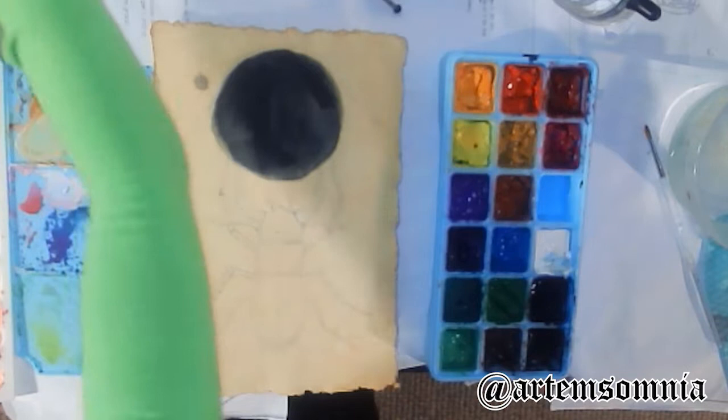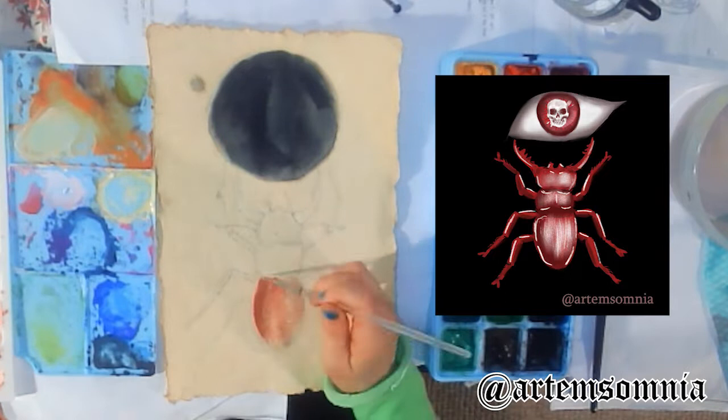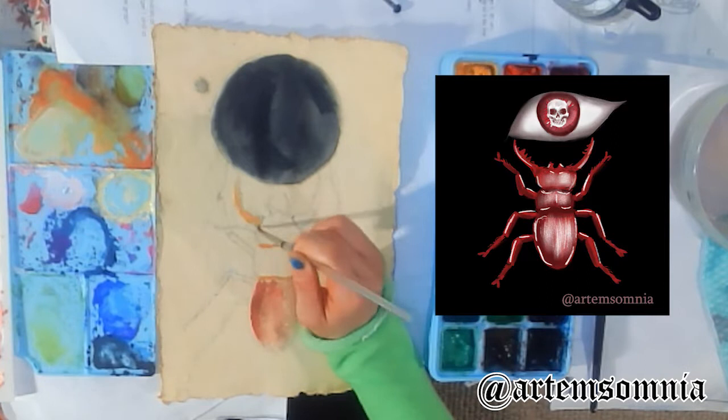A couple days ago, I did a really quick digital sketch that you see on the right. I thought of an eye, and I decided I'm going to have a stag beetle holding the eye, and I want to put a skull in the eye, and I made the whole thing red.